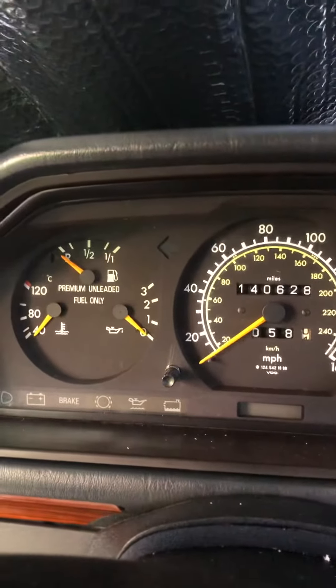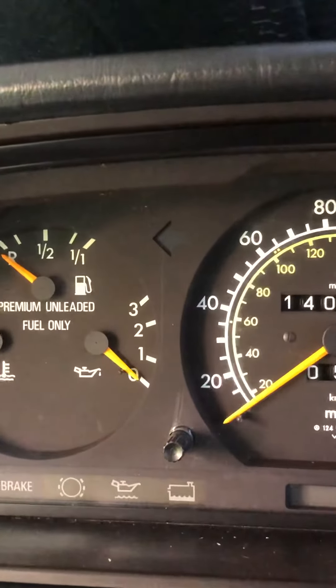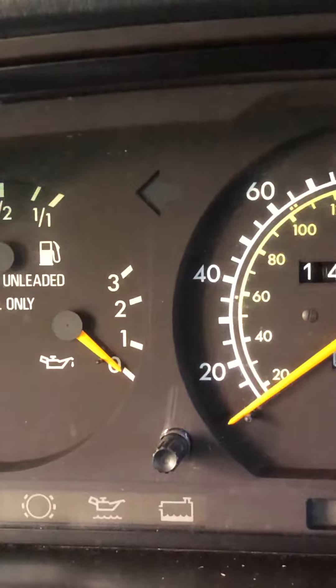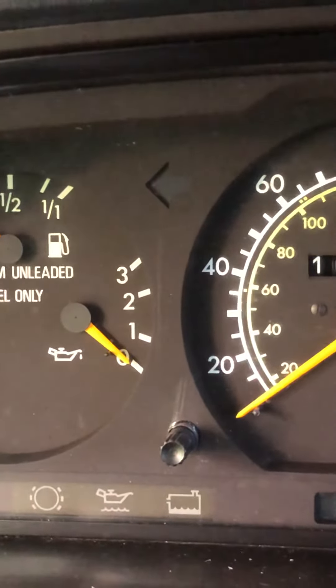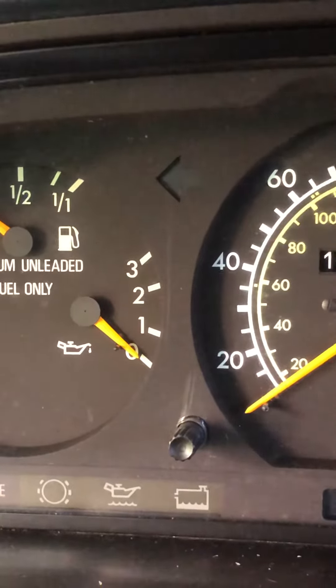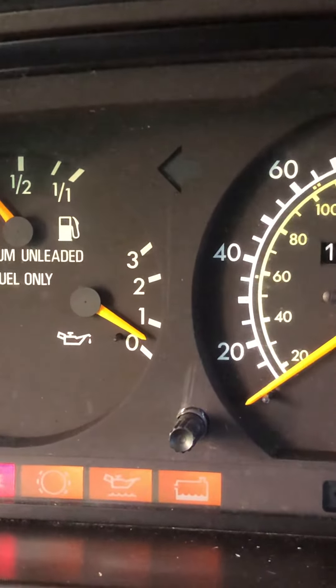My son just got home from work. I asked him if the gauge worked because I wasn't paying attention to it. Let's see what it does right now. Put the key in, turn the ignition on to number two. And the gauge moves a little bit.